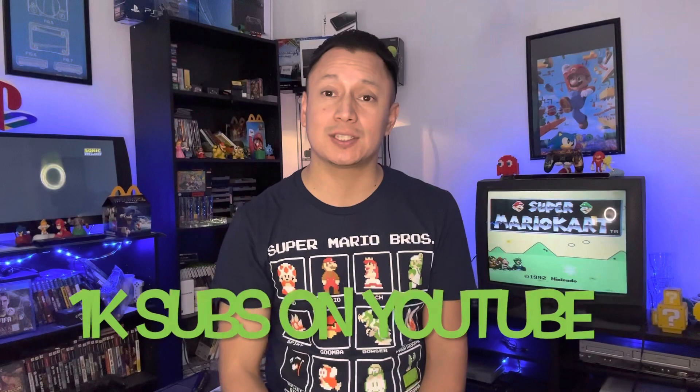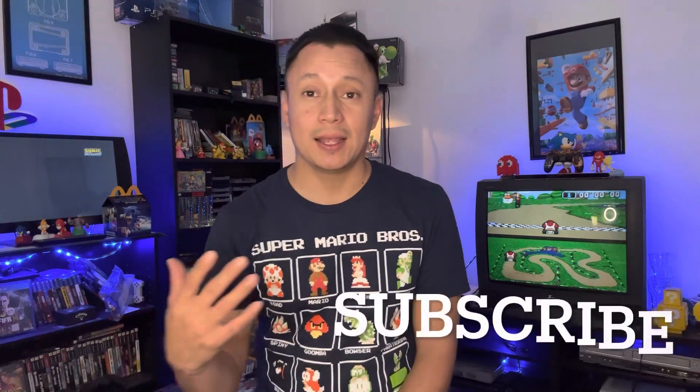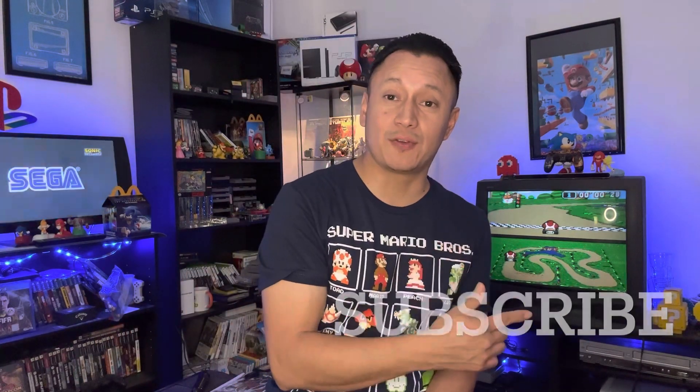On his last episode he did some hunting and found some really cool stuff like laser tag items. Check him out! And don't forget to subscribe and like the video — remember it's easy and it's free. I'll see you guys on the next video, peace!